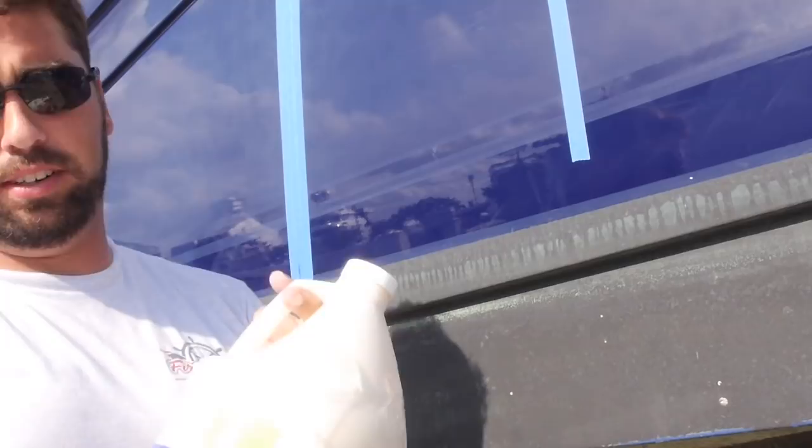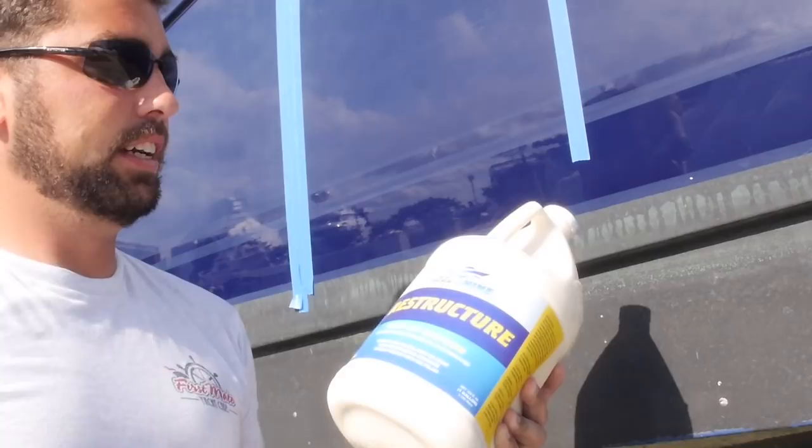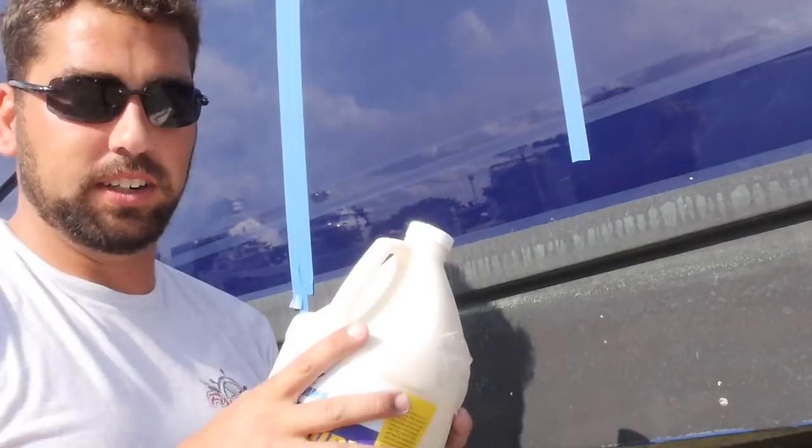One of our favorite compounds and pretty much our preferred stuff right now is Real Shine. We get this from Brian Kirchner up in Jupiter, Jensen Beach. The company is Real Shine. Great, great compound. Very affordable. Just excellent stuff. We have lots of compounds, but we really like this. I put it in this little ketchup bottle just to make it easier to apply.